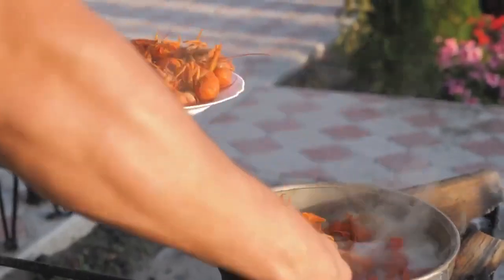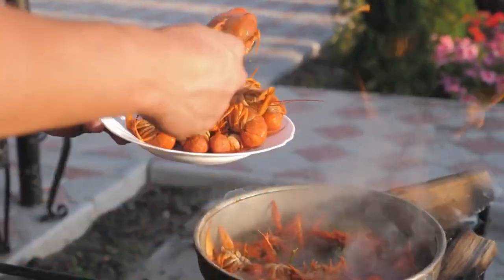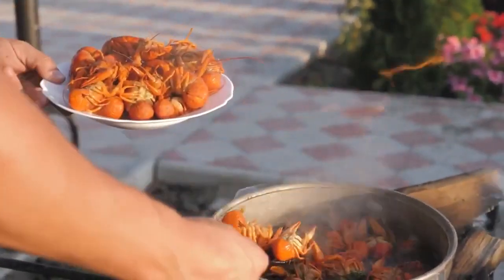Welcome to our YouTube channel. Today we're going to share with you the recipe for Baked Fish with Herbs, a delicious and healthy dish that is packed with flavor. Baking fish with aromatic herbs is a fantastic way to enhance its natural taste while keeping it light and nutritious.